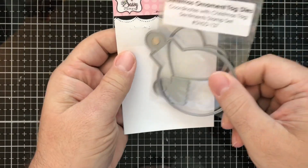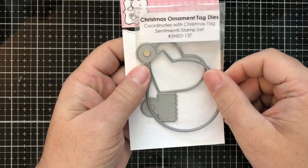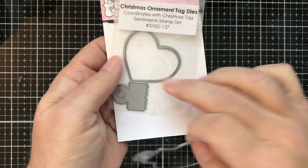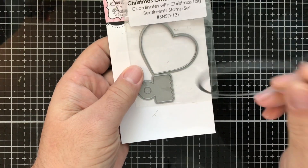The first thing I did is I have a die set from Sweet and Sassy Stamps — this is called the Christmas Ornament Tag Dies. You get three dies in here: you get the ornament, you get a little heart, and you get the topper. Today we're only going to use the actual ornament part.